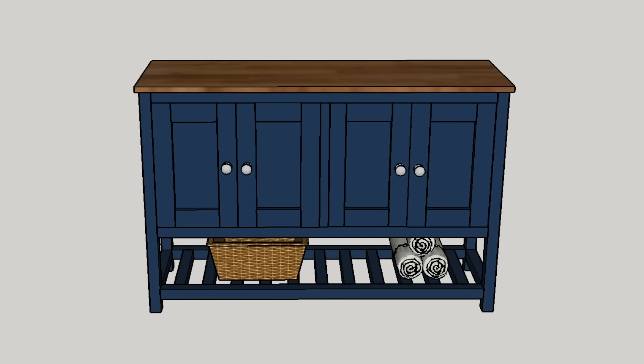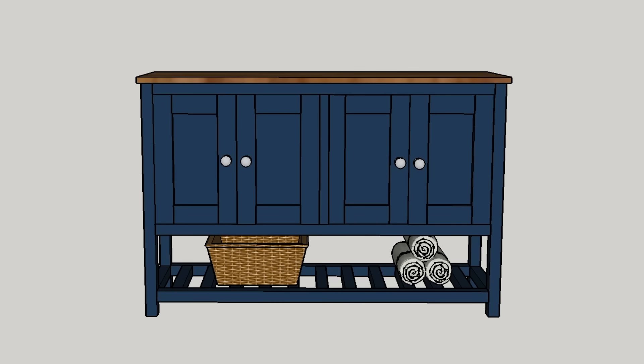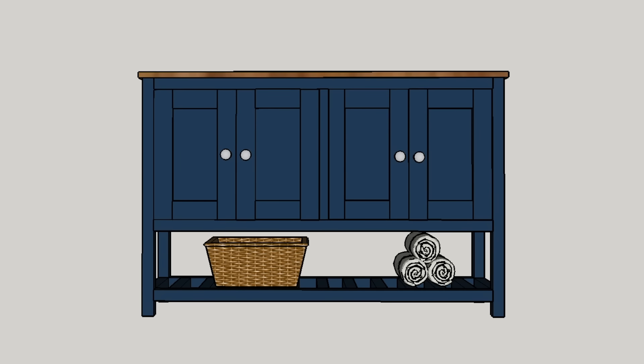Today I'm going to show you how I turned a design that's been floating around in my head into a tangible DIY storage cabinet using lumber from my local home improvement store.